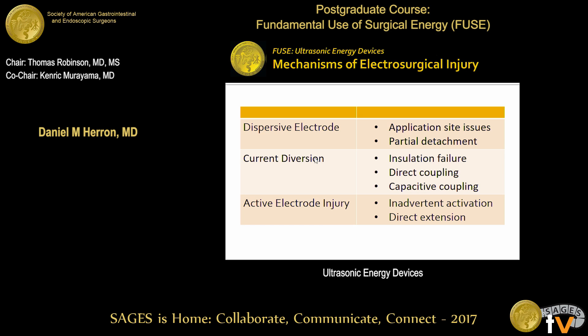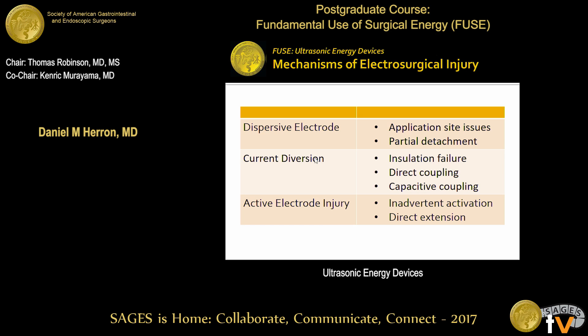We've heard about some of the ways that you can get injury from electrical energy. You can have the dispersive electrode partially pull off the patient's thigh, and that can cause an injury there. You can get current aversion. You can get injury from the active electrode if it touches the wrong thing. These are things you can avoid if you're not using electricity inside the patient.